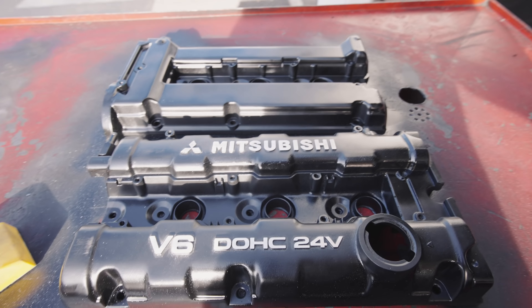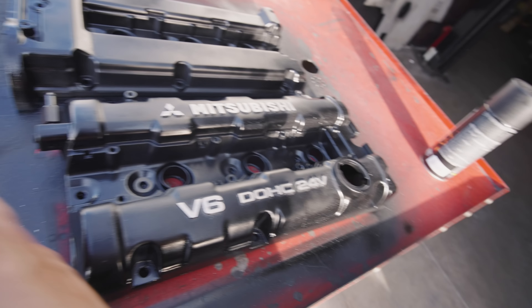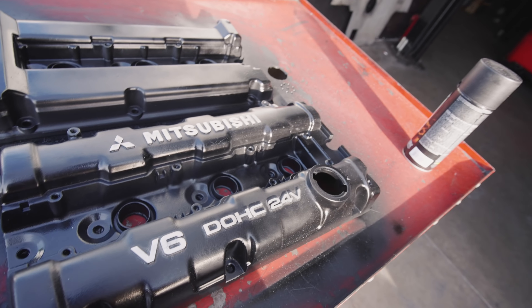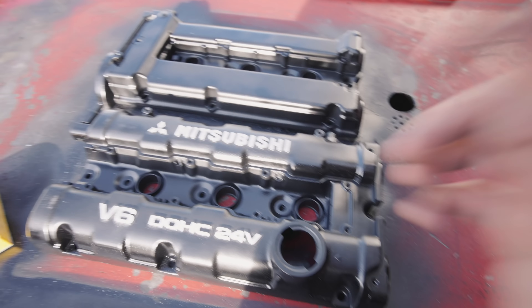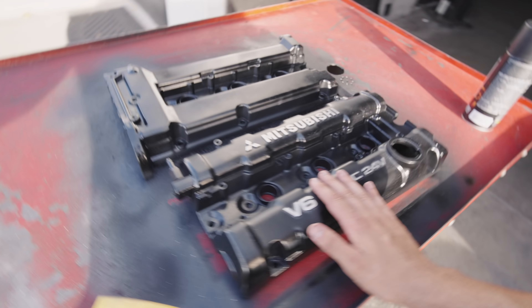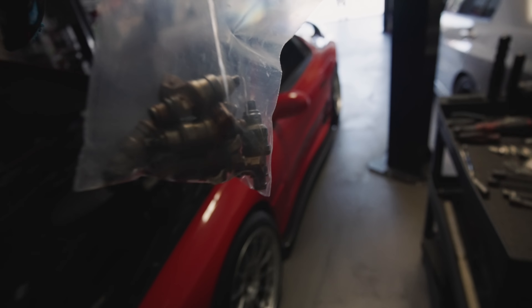Just like that, I went ahead and sanded down the letters. I still have to do a little bit more to get the details out, but these are ready to go back in the car and they look 10 times better. Time to go drop these off.